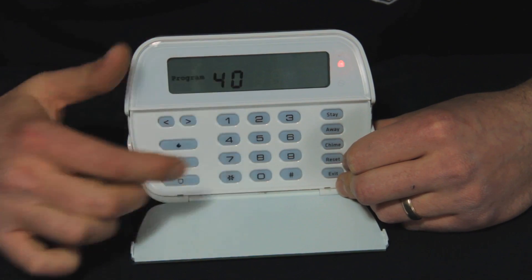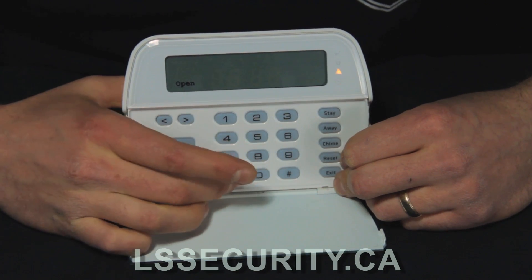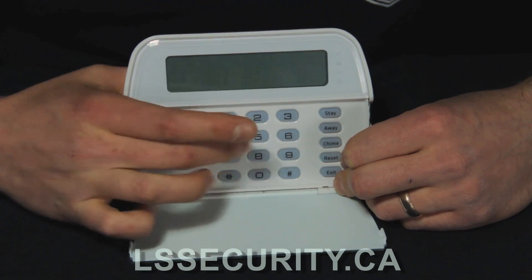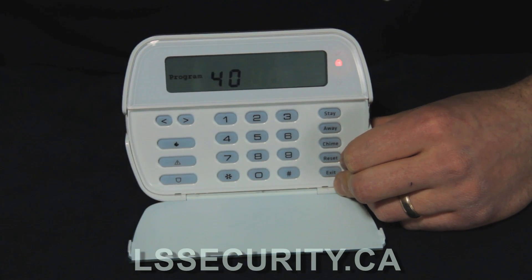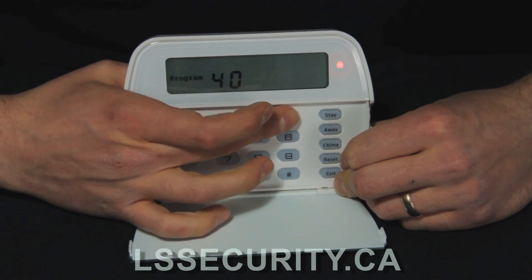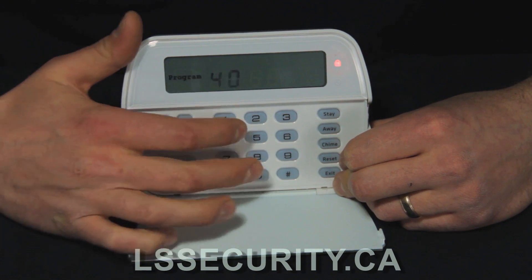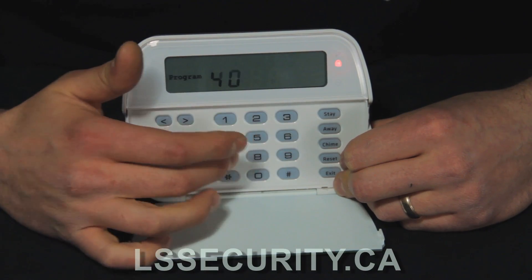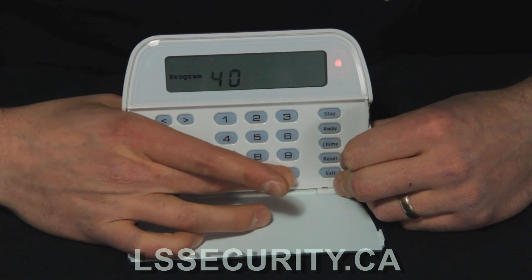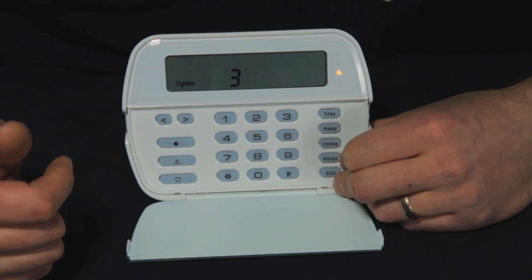I timed out there, so I'll do star 5 again and put in the code to go back into the menu. For these programs we're going to hit 40 — now I've selected 40, you'll see it's solid. I'm going to put in 4 3 2 1 to change it. So now I've changed the master code: I went into programming, hit 40, the code was 1 2 3 4 and I changed it to 4 3 2 1. Hit the pound button to exit out of the menu.